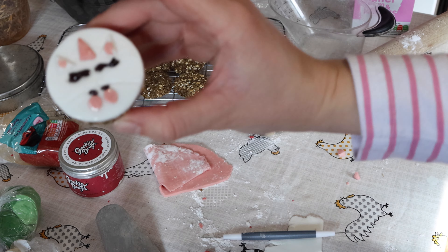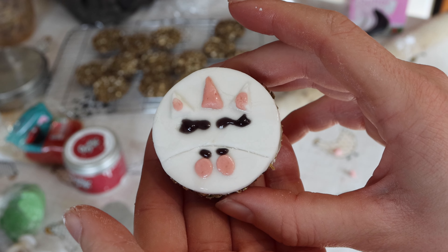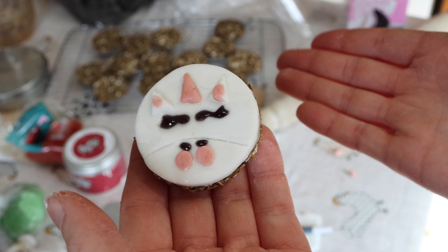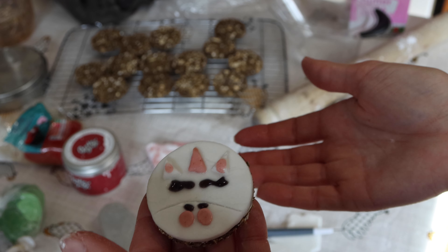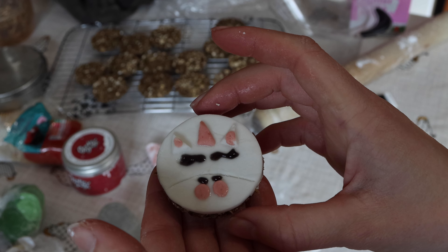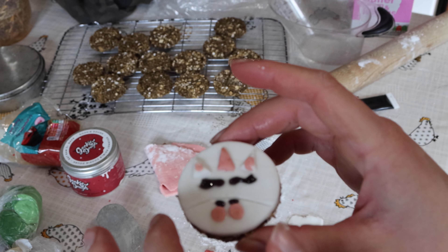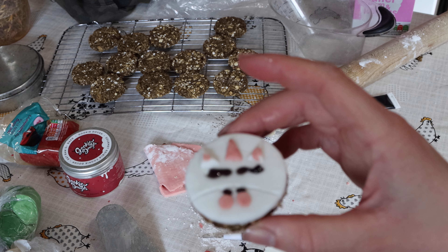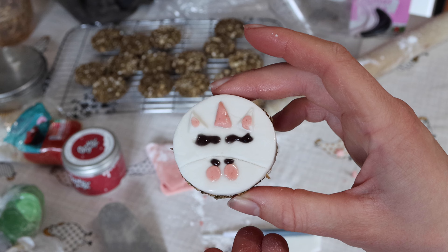Let's bring this up to the camera — there she is! A little unicorn, a little horse treat. So easy to make. It does take a bit of time to do the unicorn bit but I'd say it's worth it — I'd say I would sell that. Now what I'm going to do is let this dry. The fondant needs to harden. And that is how you create a unicorn horse treat.